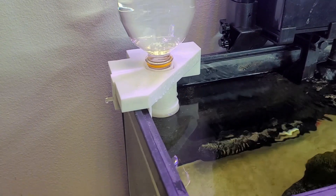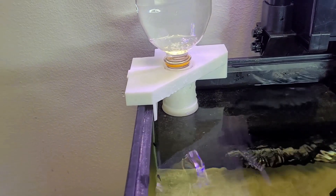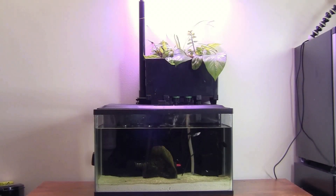Before getting into the process of building it, I will give you another quick update on this MOLI tank that I showed in my last video 10 days ago. I will take the chance to explain how this auto top-off system would help make the care for this fish tank even easier.